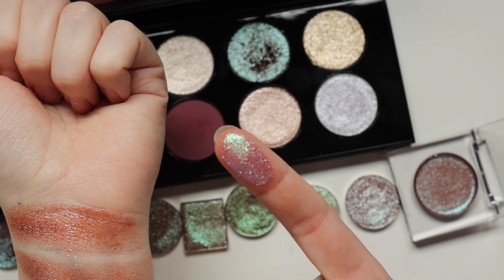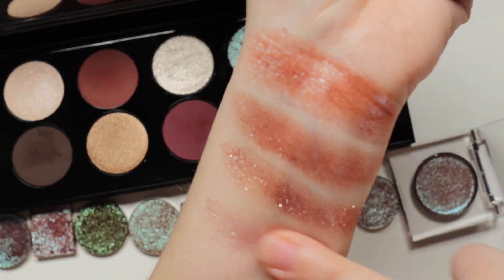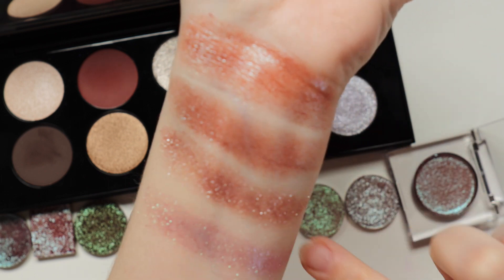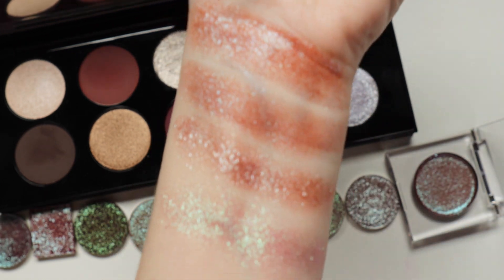Next up is Frozen Waves, and this is one of the new shades from Davina. I don't think this one's going to be too similar — it's a bit more really, really purple and it doesn't have that reddish-brown base, and you can really easily see that. It's pretty different, but it is so shiny. Still really beautiful.